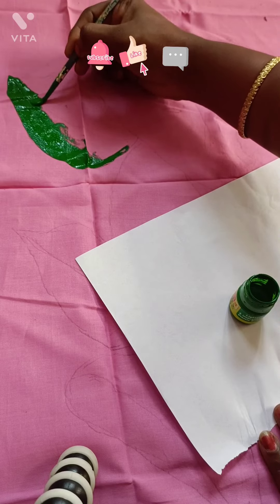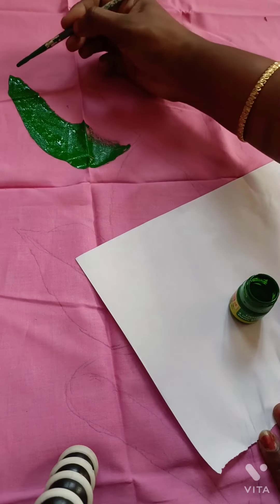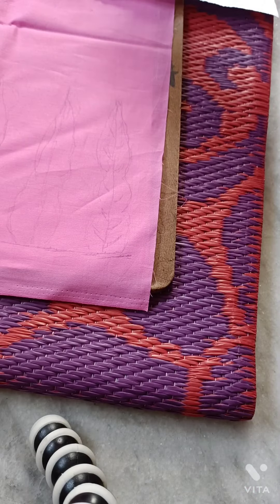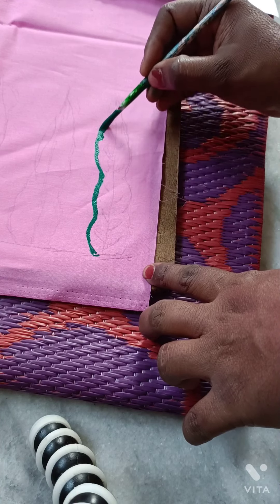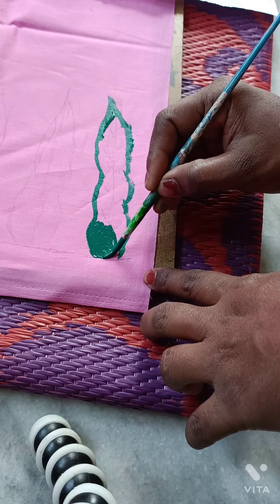These are also easy activities. They are also activities used in green. Our first drop sample is a neon color. We are about to do the first draw and paint. This refers to the mango leaf.